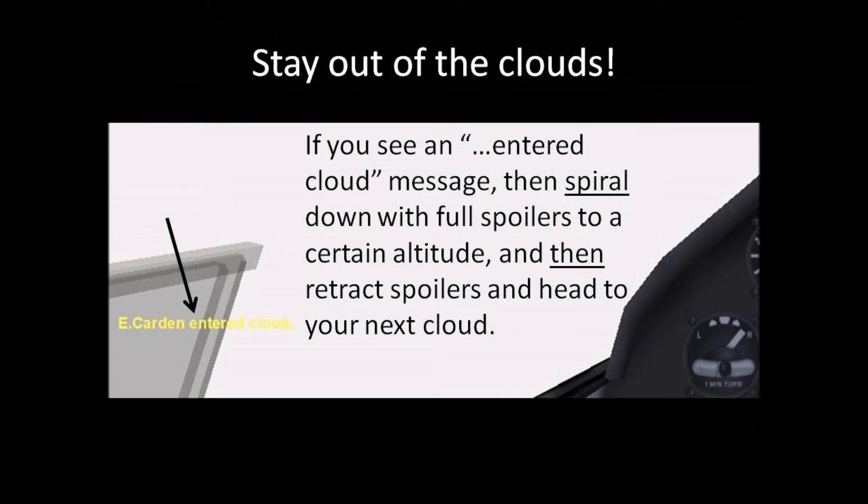If you enter a cloud in this exercise, you'll hear a brief alert sound and see an 'entered cloud' message near the lower left corner of the screen. As a penalty for entering a cloud, immediately deploy full spoilers, circle down to a certain altitude, retract spoilers, and then head to your next cloud without working this thermal anymore.